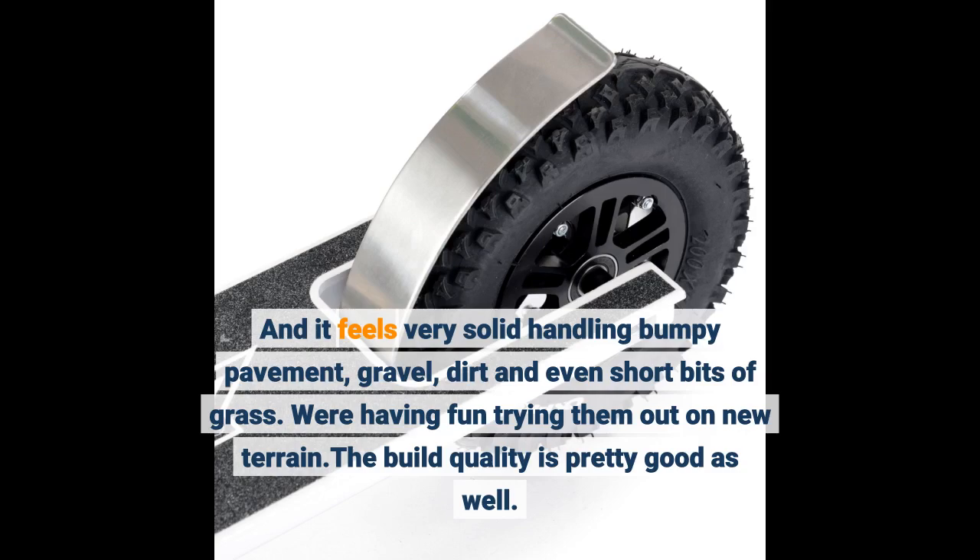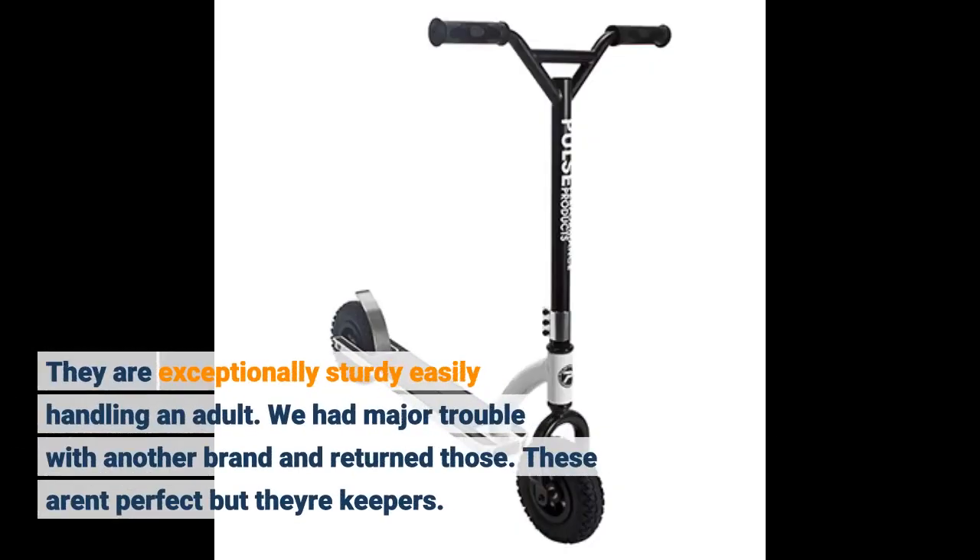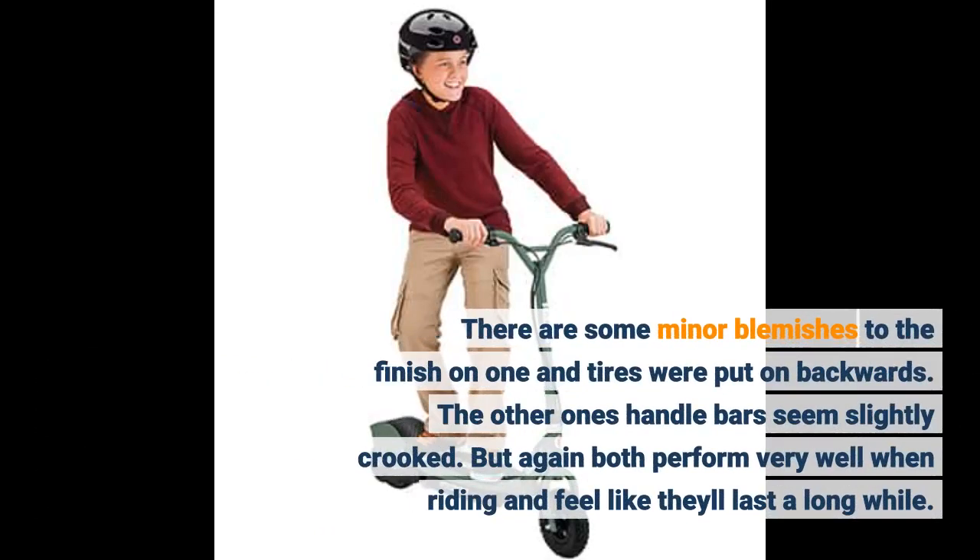The build quality is pretty good as well — they are exceptionally sturdy, easily handling an adult. We had major trouble with another brand and returned those. These aren't perfect but they're keepers. There are some minor blemishes to the finish on one and tires were put on backwards. The other one's handlebars seem slightly crooked, but both perform very well when riding and feel like they'll last a long while.